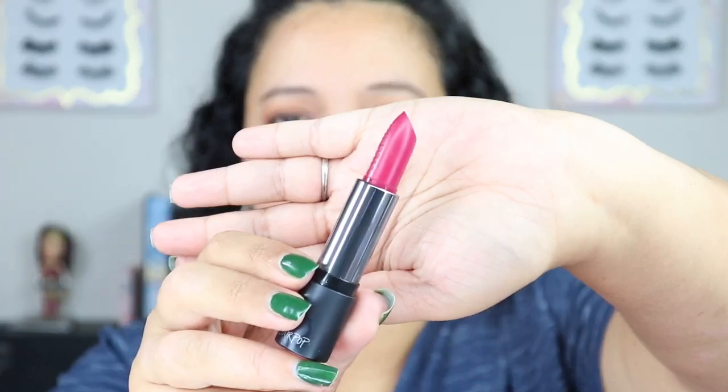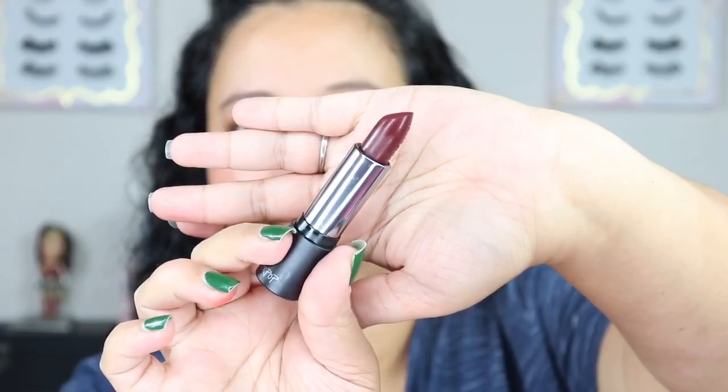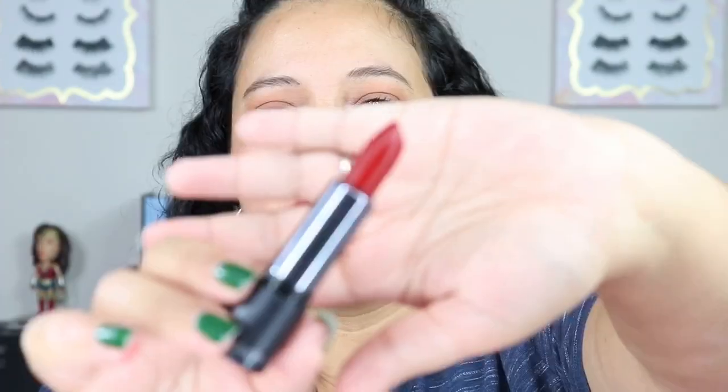Now I have two different kinds of lipsticks to swatch: the Luxe lipsticks and the Villain Collection. Starting with the Villain Collection — first up is Maleficent, then Cruella, then Ursula, then Evil Queen. These are a little bit dry. And the last one from the Villain Collection is Hades.